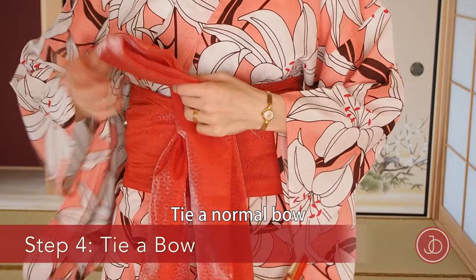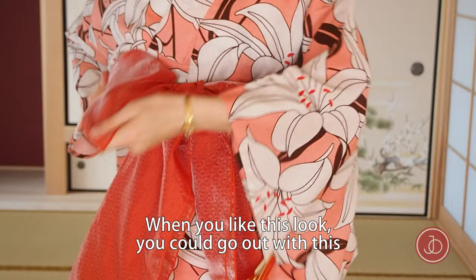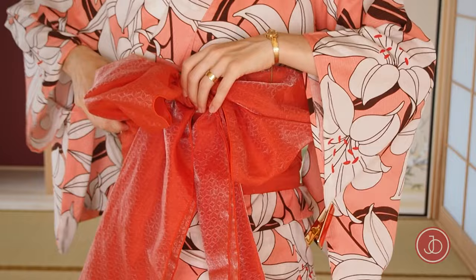Then tie a normal bow. When you like the bow look, you could of course already go out with this bow. But that's not what you would traditionally do, so I'm going to show you more arrangements with this bow.